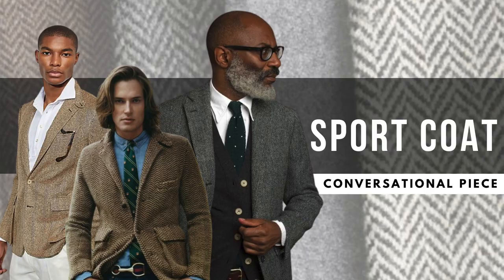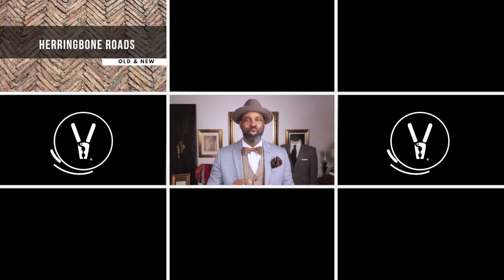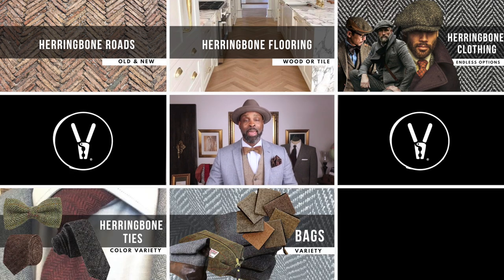Waistcoats, overcoats, sport coats, trousers, suits — the list goes on and on. Even to this day, you can find it in cotton, thick wool, and some cool linen. Ironically, you can find this pattern in all types of things, from roadways, flooring, clothing, ties, bags, backsplashes — again, the list goes on and on, and it's just a spectacular print.